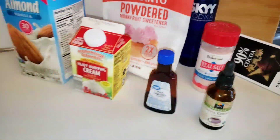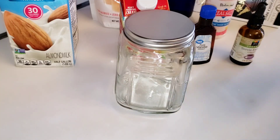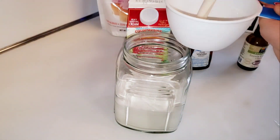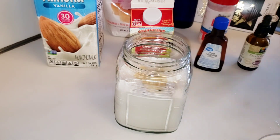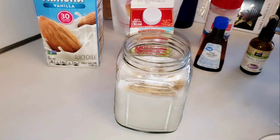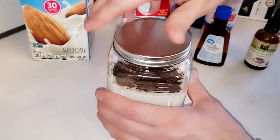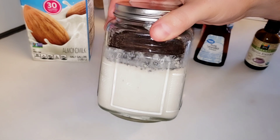The vodka is optional. We're going to mix all these ingredients inside of a mason jar. We're gonna seal it up and shake it very vigorously for a couple minutes.